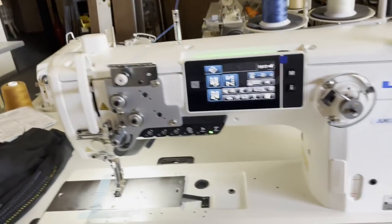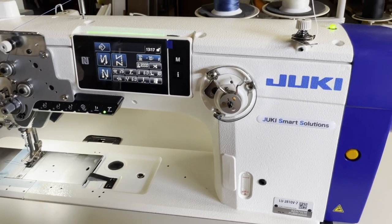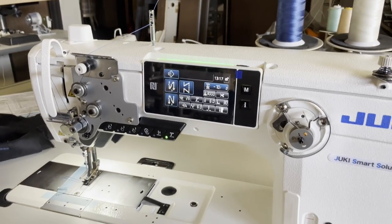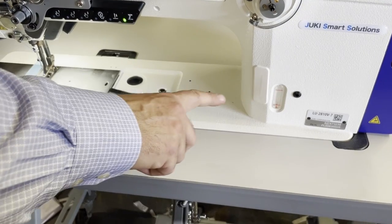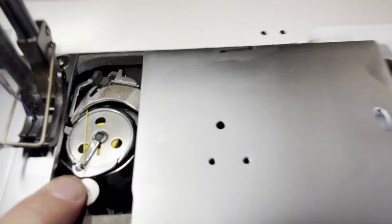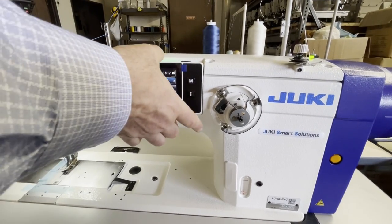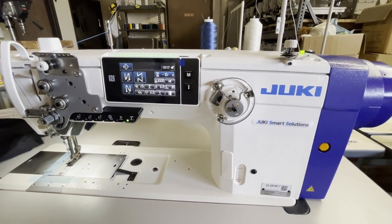Hello everyone, this is David from goldstartool.com. Today we're going to work on a beautiful Dürkopp sewing machine, the LU2810 - the mother of all sewing machines. It's an amazing industrial machine with a 14-inch long arm, top load, big bobbin, fully loaded - direct drive, automatic bobbin winder, and a built-in screen.